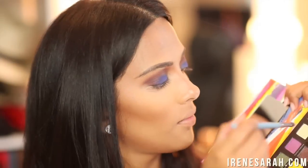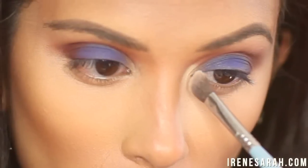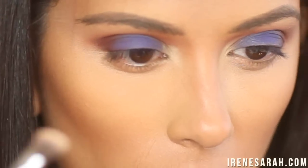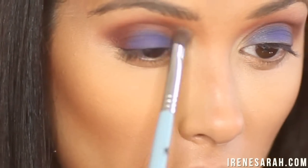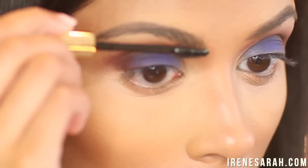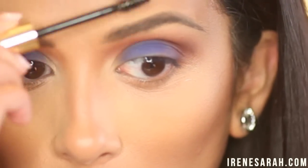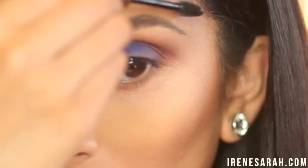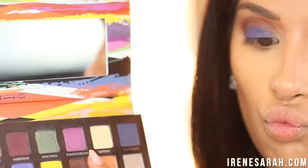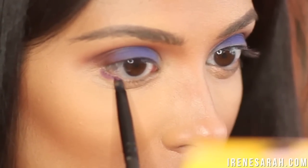I'm going to grab Buttery again for my tear duct and I'm just using a little angled eyeshadow brush. So even though I already filled in my brows before starting this tutorial, I like to set my brows with gel after I finish eyeshadow just to get rid of any powderiness that might be on them. Going back to the Artist Palette, I'm going to grab Punch Fuchsia and pack that along my lower lash line with a pencil brush.